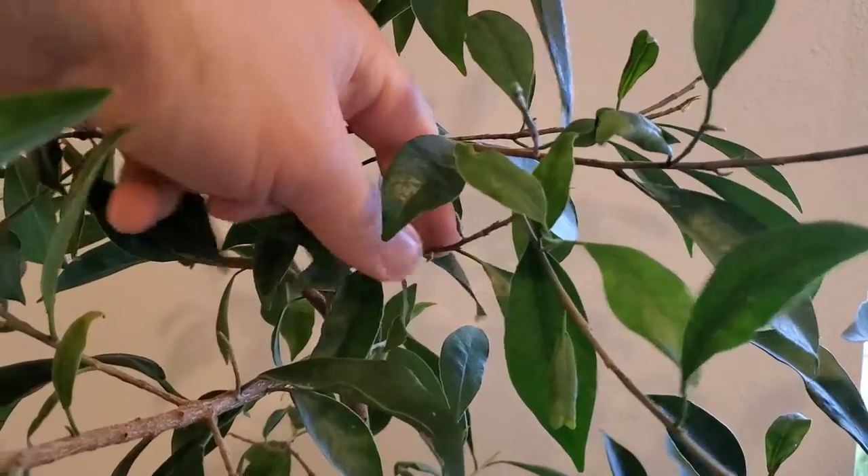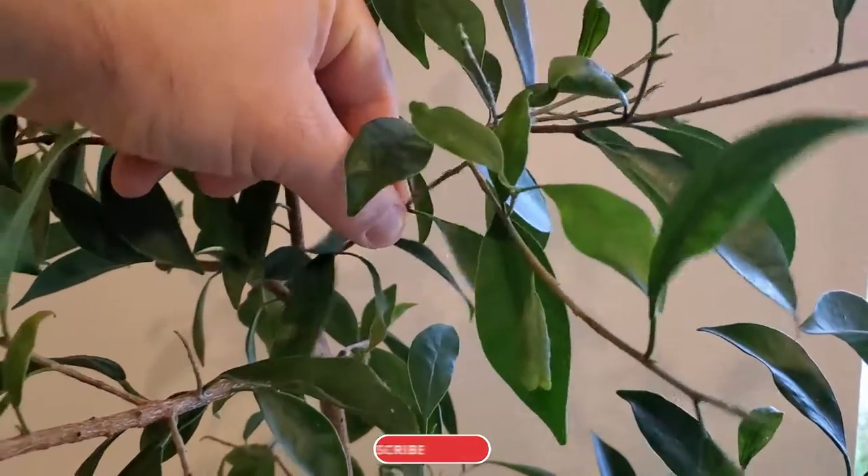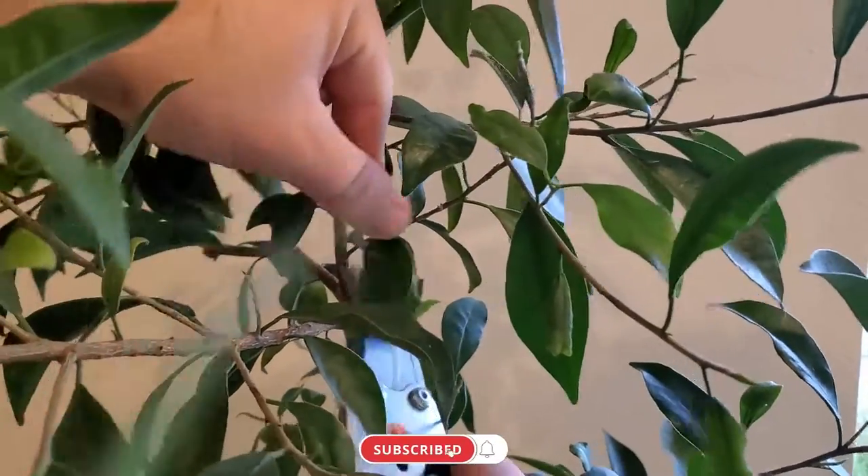I also have a branch that's crossing right in here, which I don't want, so that's going to come off entirely as well.